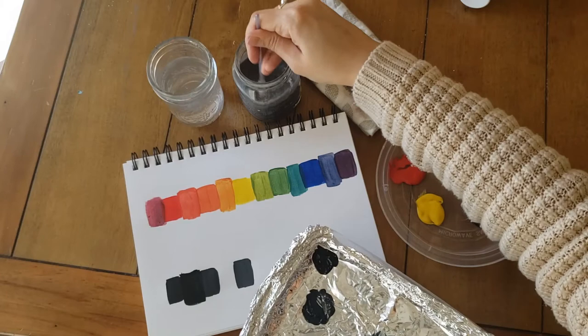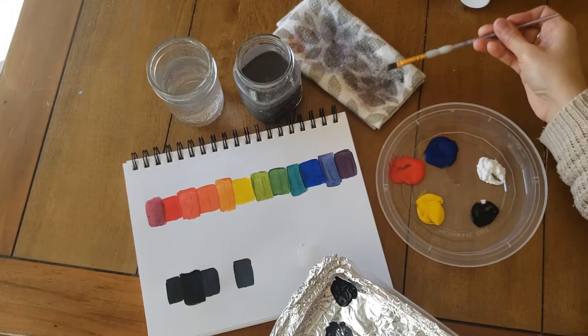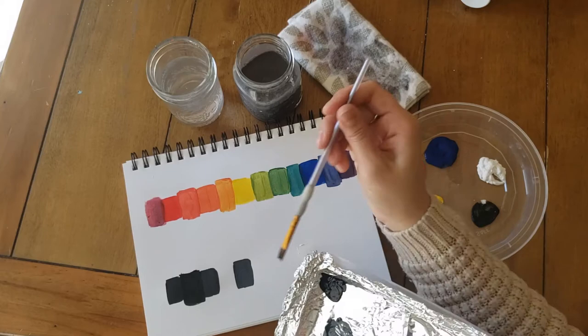Sometimes with these softer, less expensive acrylics, you get some variation in color as they dry. So it might go on looking brighter and more distinct, and then as it dries it gets a little bit paler. That's because of some of the stabilizers that are mixing with the pigments.